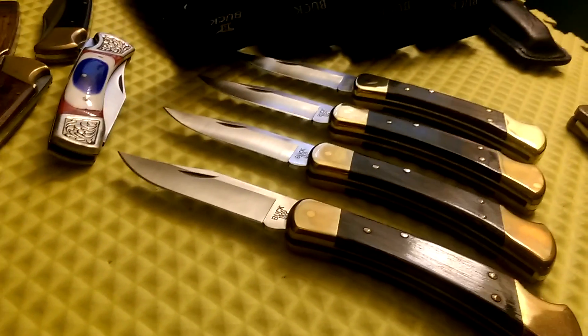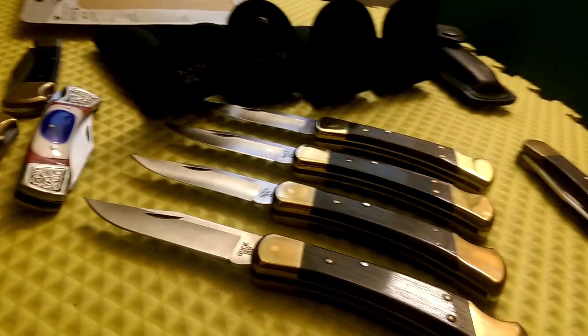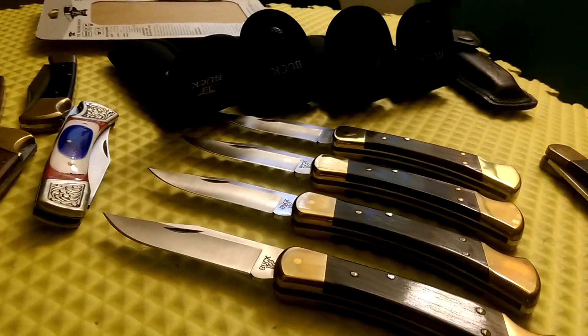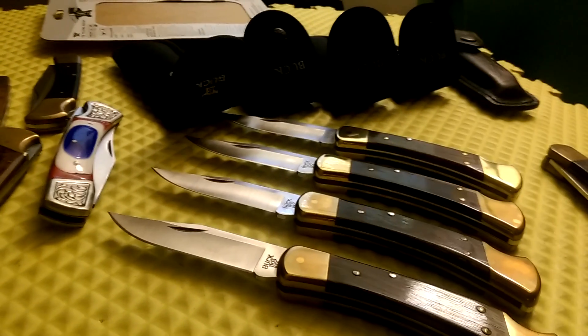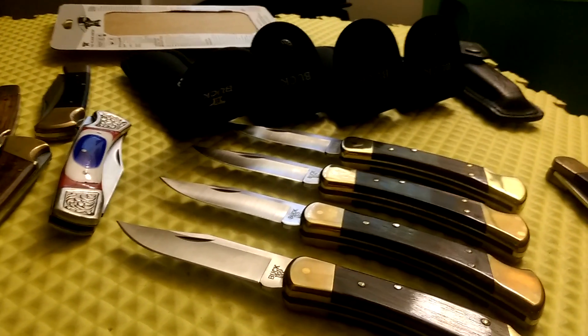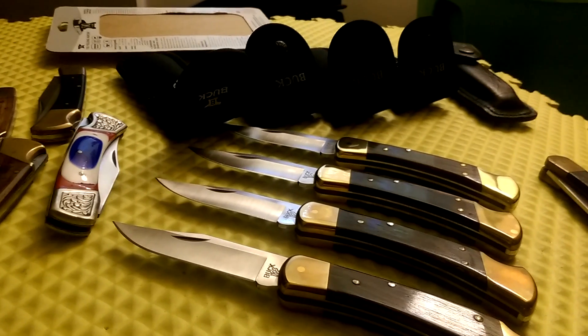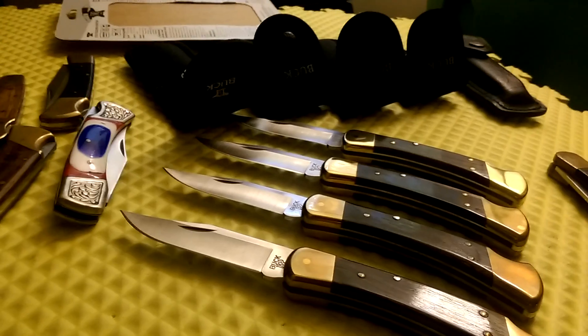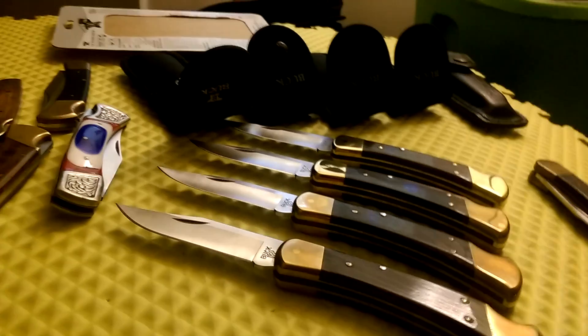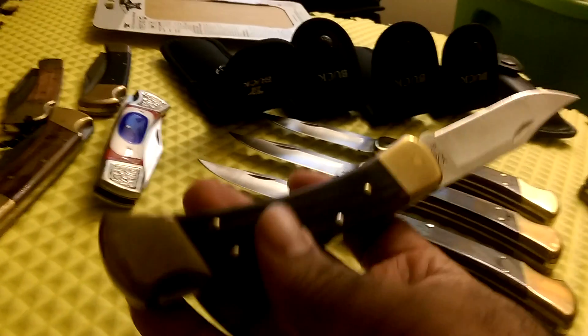I'm a big fan of the Buck 110 and almost any knife that's a similar rendition of it. I like the design, I like the look — it's all classy. Even though it's a big heavy knife, it's not what they call a tactical knife. Tactical to me is a state of mind, not a look or device. That said, this is a hunting knife, not a combat tactical knife.